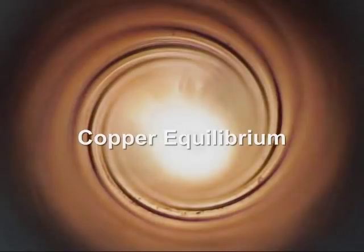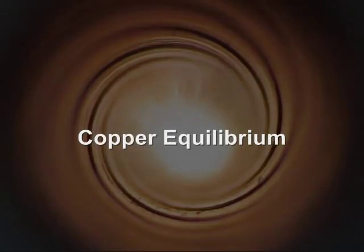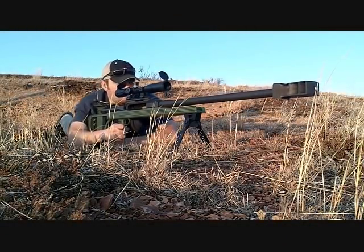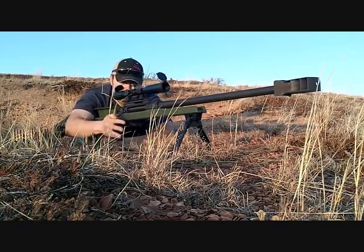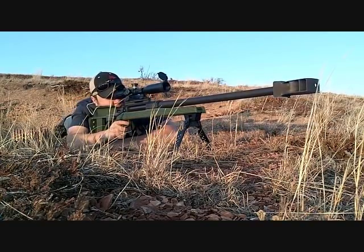Copper equilibrium is very important. If we're at least in copper equilibrium, that's going to remove a bunch of the stumbling blocks that trip you up trying to make first round hits at extended range. The basic premise of this whole cleaning system is you're going to only clean if it's needed, because we're going to try to maintain copper equilibrium as much as possible.